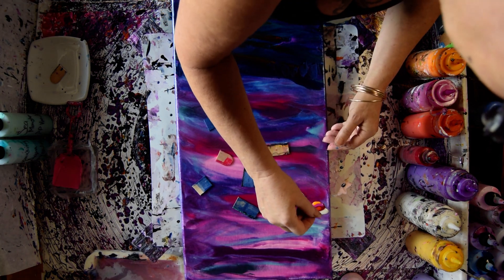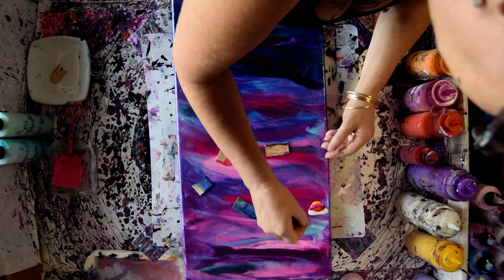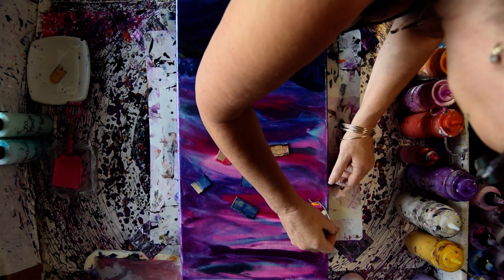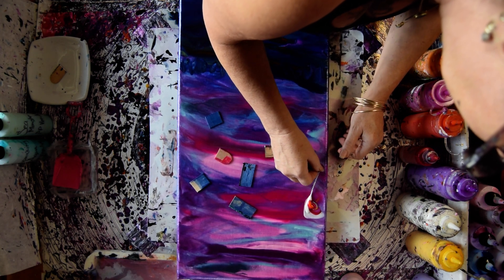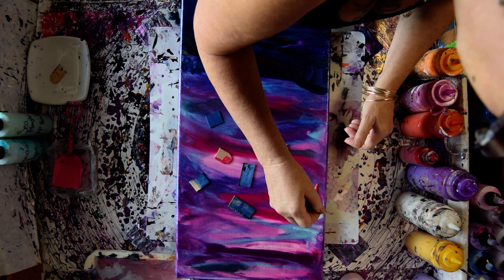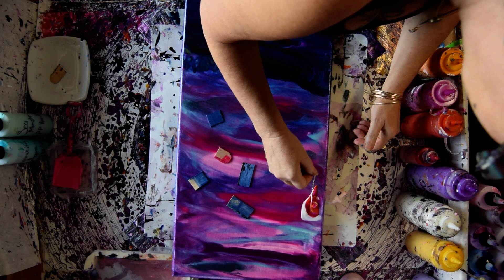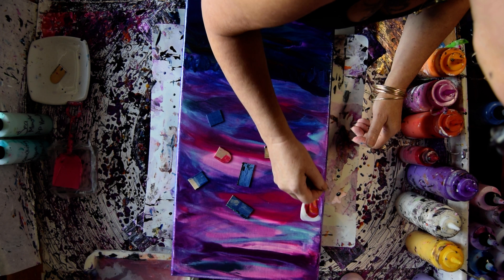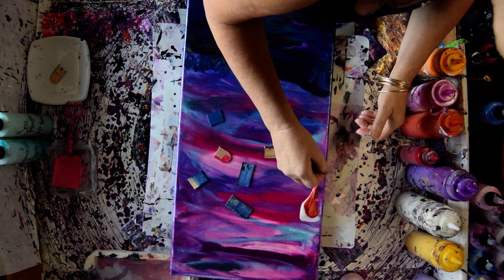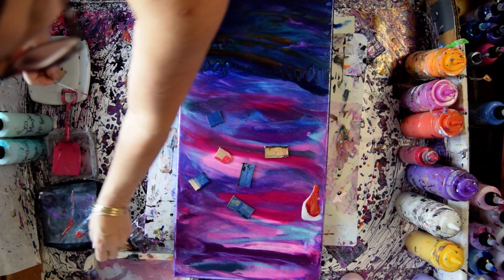So I'm going to wrap this chain and put it in my hand. Wrap it around the bottom, wrap it around the top. I'm going to go back up and come down again. Then I'll bring over my wet rag so I can wipe my chain off, otherwise I'm going to have a lot of extra paint.